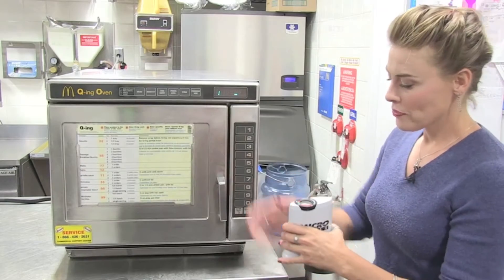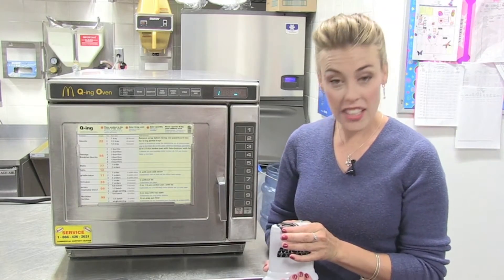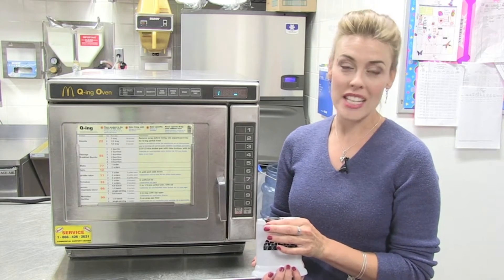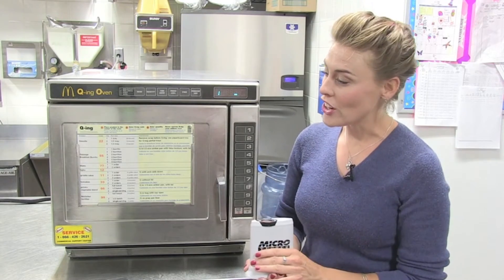Alright, the 20 seconds are up. I only need to look at the needle and see if it's pointing in the green. If it is, the output wattage is acceptable. How are you doing over there, Ted?